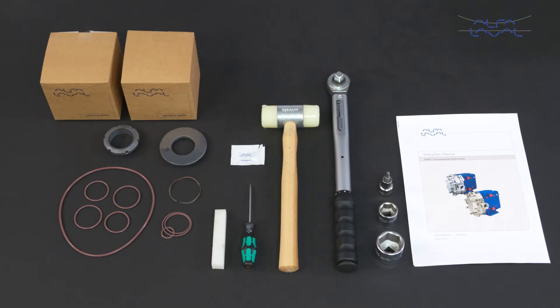Here we will focus on how to conduct service and maintenance on the standard Alfa Laval SCPP2 circumferential piston pump, using our service kit with genuine Alfa Laval spare parts. Remember, always read the instruction manual thoroughly to make sure you cover all maintenance steps. This video only shows you some of the steps.